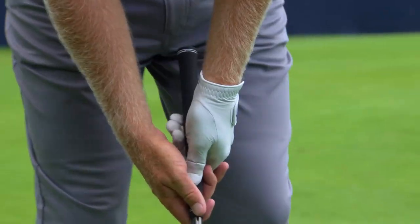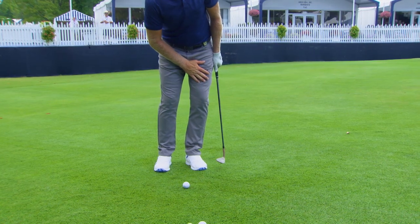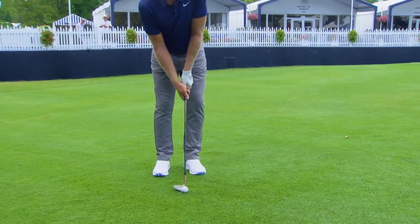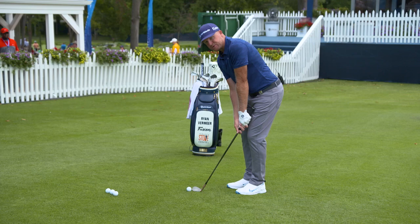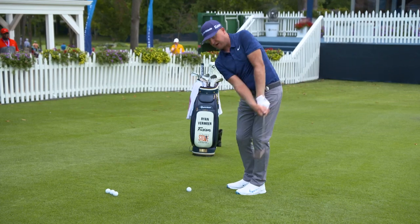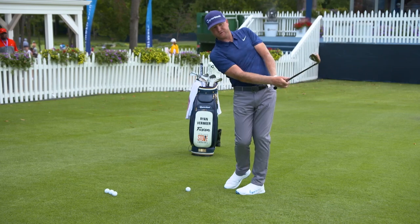I'm going to grip down on the club for a little extra control. I'm going to put a little more weight on my left side — for left-handed golfers, it would be the right side of your body. And then from there, I want to get the club swinging. I need to use some hand action, get the club up in the air so I can get the club head swinging, and then turn through to the left side.